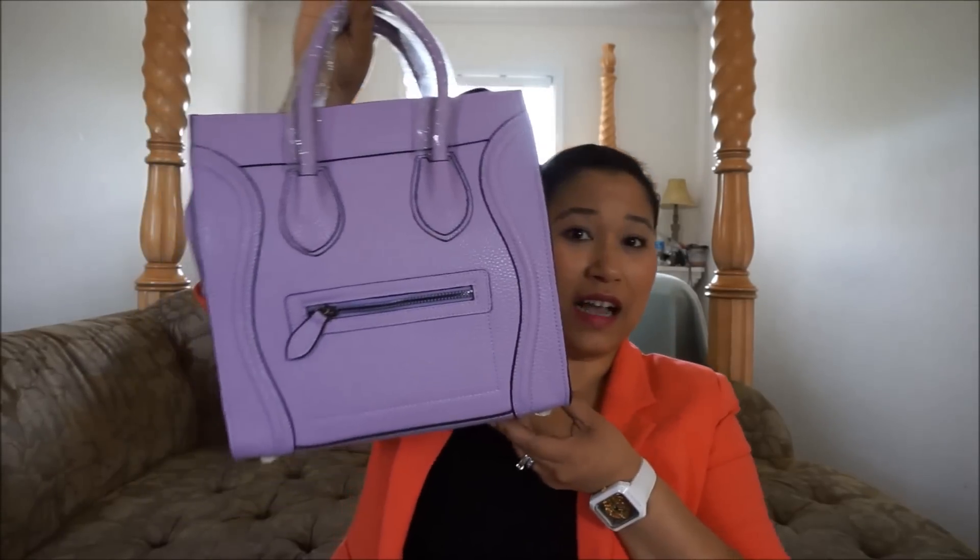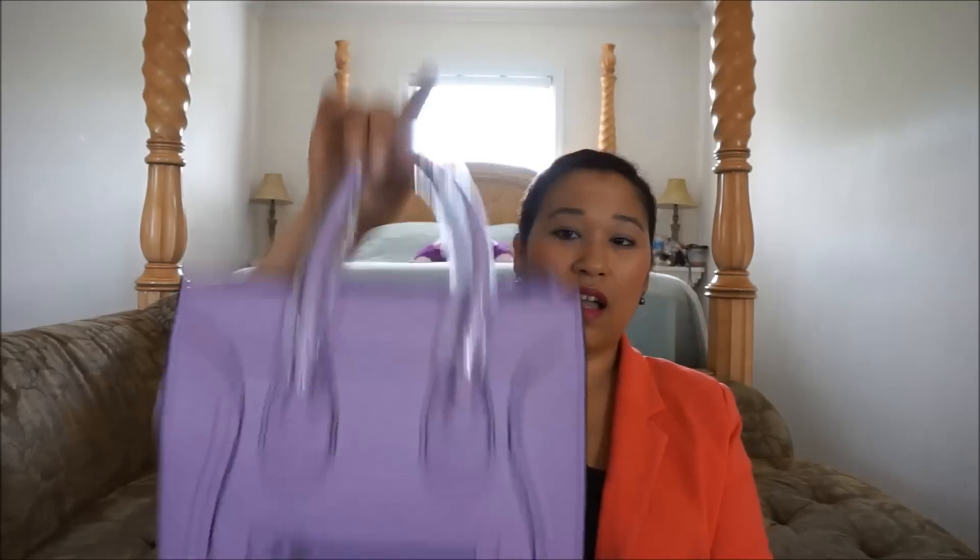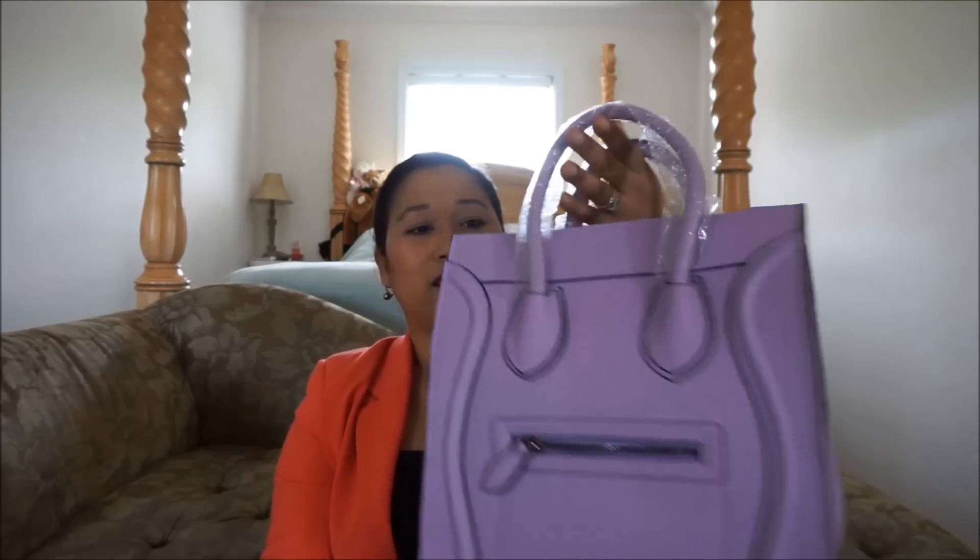I took it out of the plastic and the color was called Lavender — it is really cute, guys. I really like it. It's an inspired-by bag, like I said, but I'm kind of feeling this bag. Only thing is, I thought for sure it had a crossbody strap that I didn't see at first.